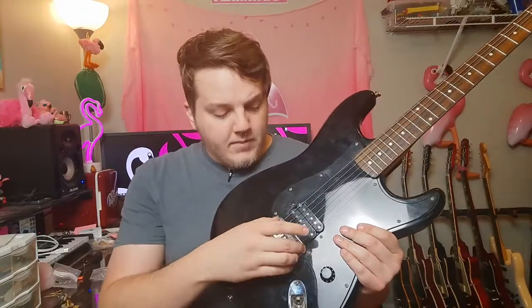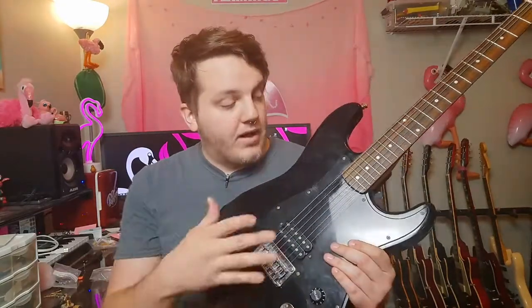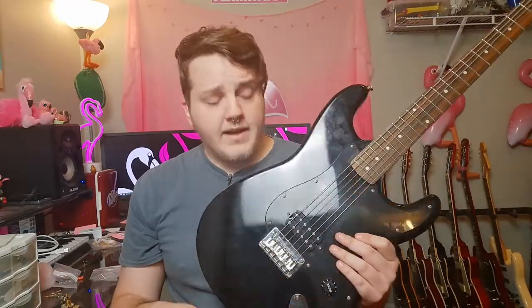I'm not doing the gold pickup cover today. Gold bridge, gold saddles, gold pickup — we have that gold covered pickup. Eventually I'll probably put some gold tuners on there too, but they're holding up so I'm not in any hurry. Today we're going to be changing the pot, the output jack, and the pickup. Let's go ahead and take a look at the parts we're going to be using.